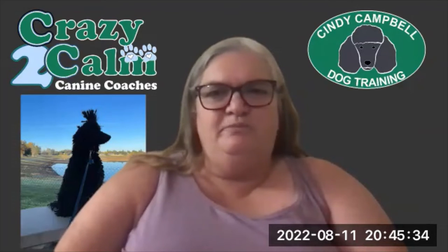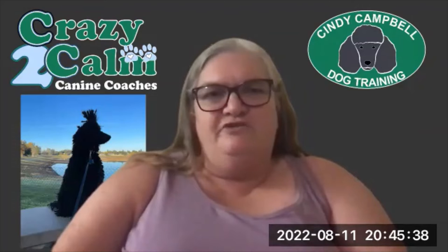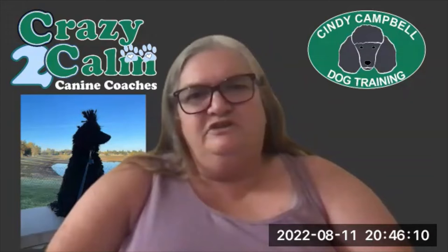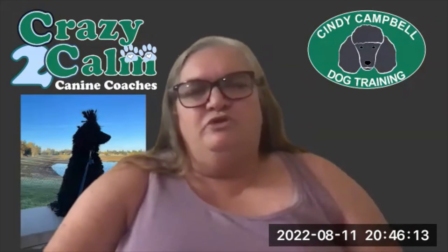I also teach rear foot paw targets, more as a fitness exercise and for hind-end awareness, because Nick is a sports dog with multiple things going on in his life and he needs to be fit. Having him be able to put his rear feet where I direct them without putting his front feet on is very important. It also helps them learn to use their rear end to go around in a circle, get into heel, go into front positions, or middle positions you'll most likely be using during public access training.